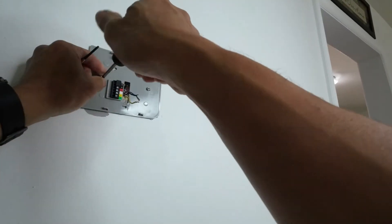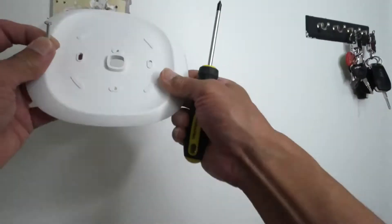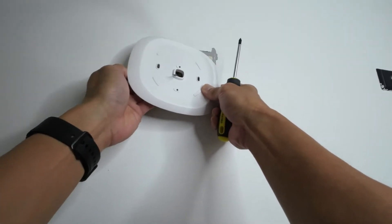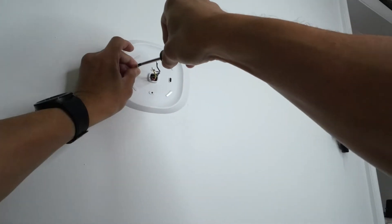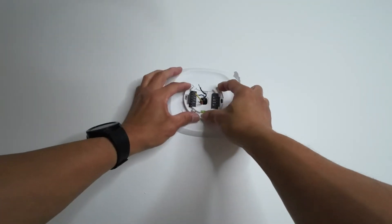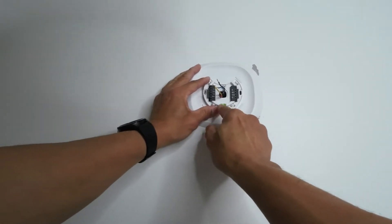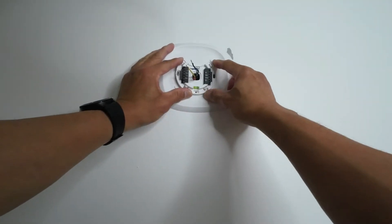Now we're going to remove the old plate and mount the new backplate. I'll reuse the old hole first and use the built-in leveler on the backplate to make sure it's straight — you can see the leveler right there.